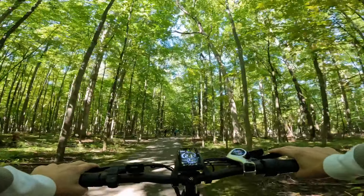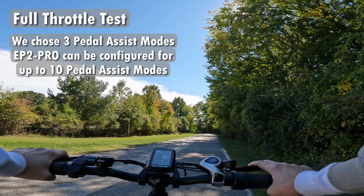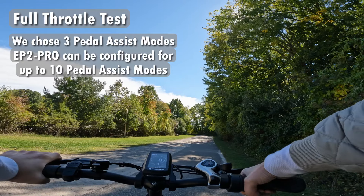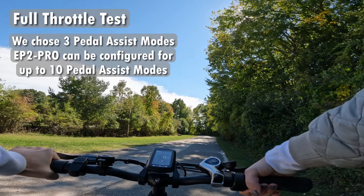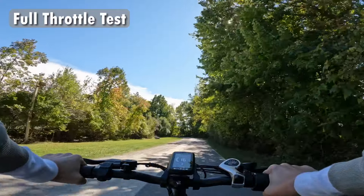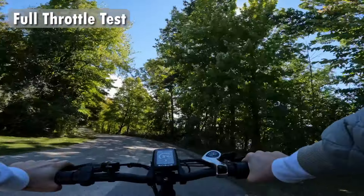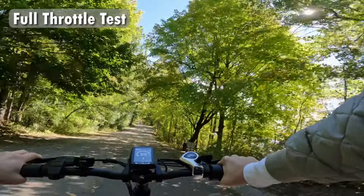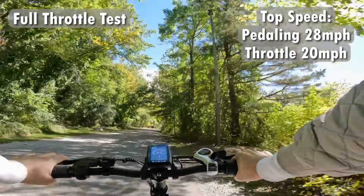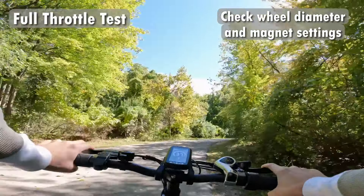I'm going to put it on the third pedal assist mode so you can see what that power looks like in the highest setting I have calibrated. It's a half twist throttle on the right here, and I'm not going to pedal at all so we can see how this power is delivered. Smooth, gradual pace. Now on my speedometer it says 38 miles per hour — I'm definitely not going 38 miles per hour right now. So the reading on the computer screen in the Engwee is not accurate as far as speed goes.